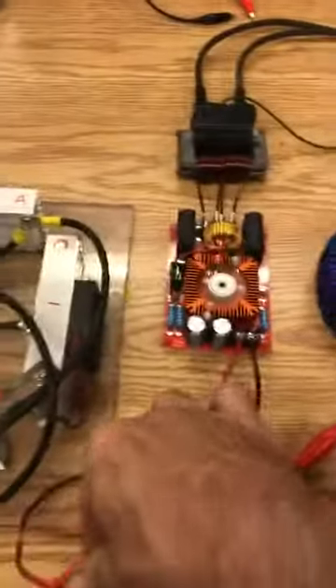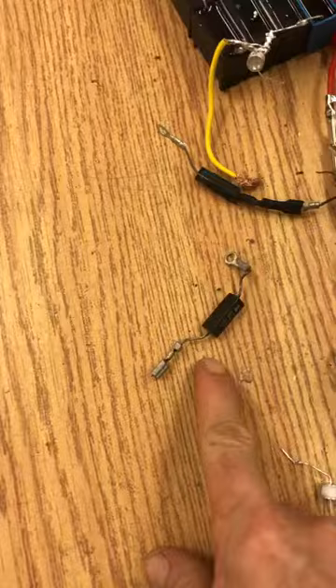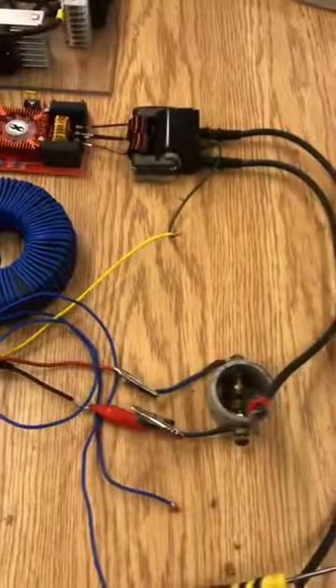I'm going to turn that off. Just wanted to demonstrate that for you all and that is exactly why these little guys were getting really, really hot. Ciao.